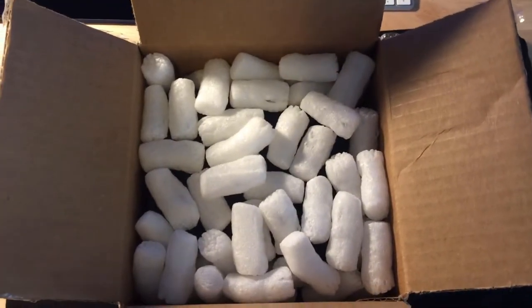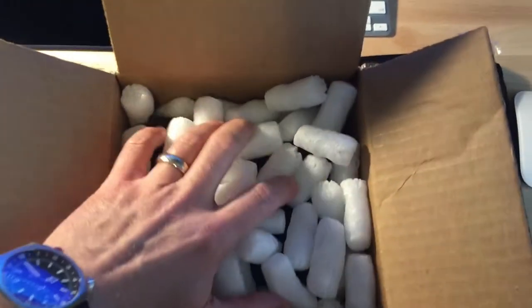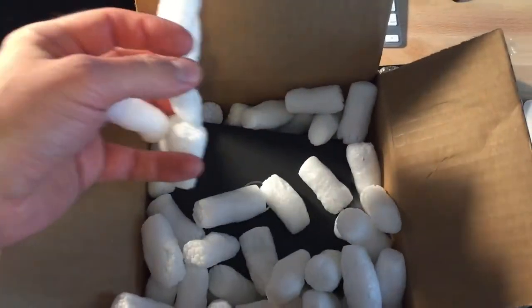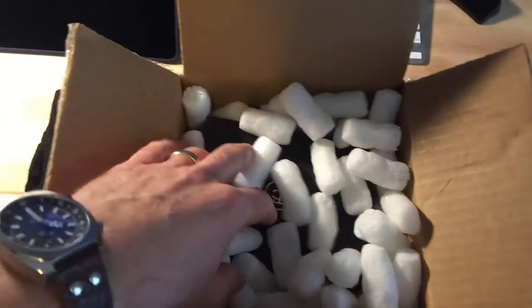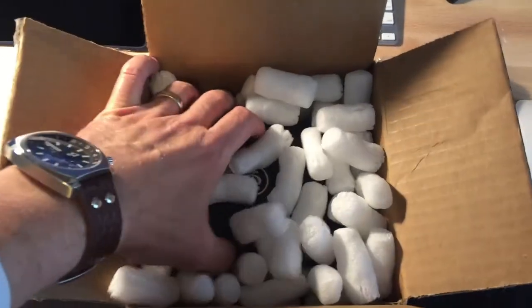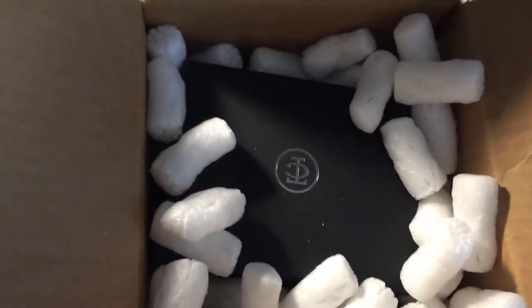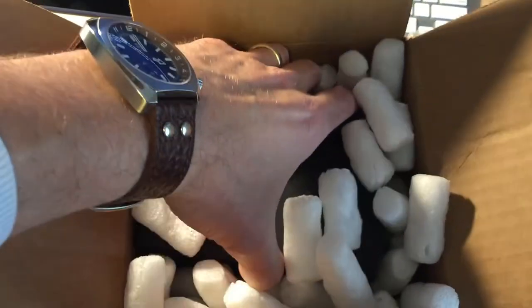I was just going to take it out initially, but I'll show you that it is packed with peanuts — packed well. That's always an important thing; sometimes you order things and you just never know how they're going to be packed. So let's see what we've got — I'm just going to take a handful of these peanuts out and pull the watch out.